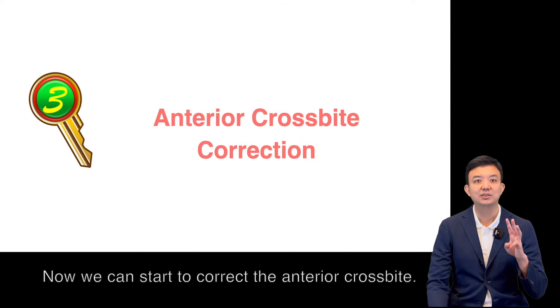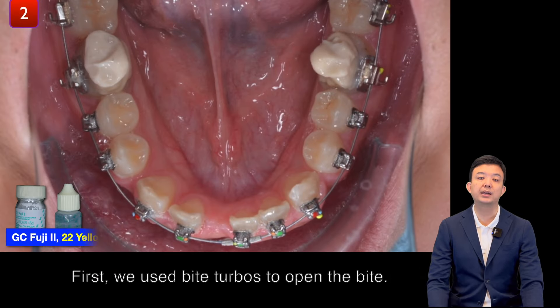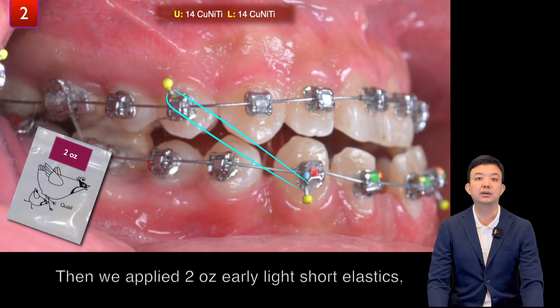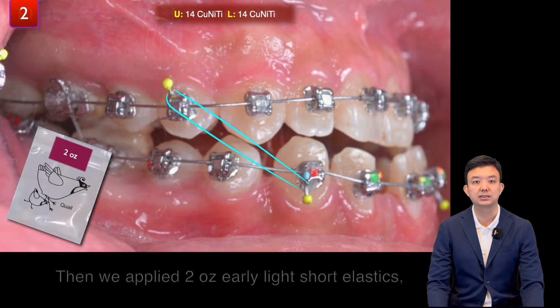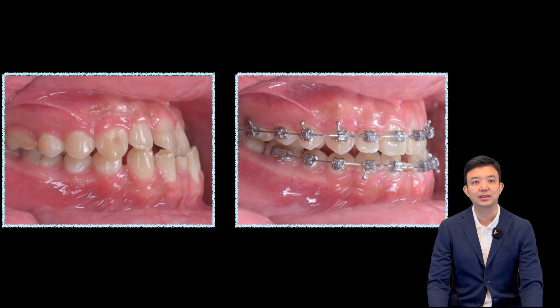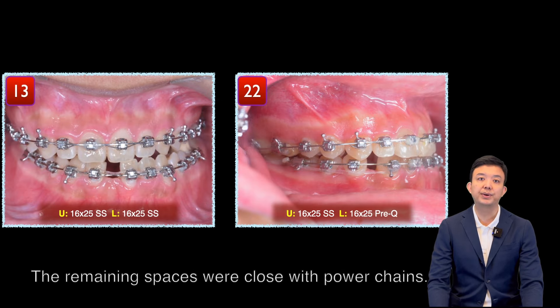Third, we can start to correct the anterior cross-bite. First, we use a bite plate to open the bite. Then we apply 2 oz of early light short elastics, continuing into 3.5 oz of Class III elastics. The anterior cross-bite was corrected in 13 months. The remaining spaces were closed with power chain.